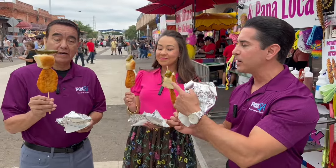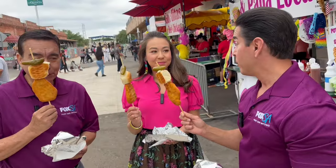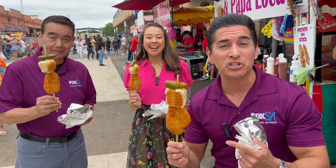Chicken on a stick, jalapeno roll, all of it included. And it smells as good as it looks. Believe me, when we sink our teeth into it, I have a feeling it's going to be just as good as it looks.